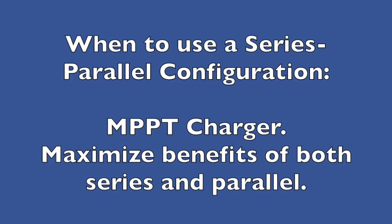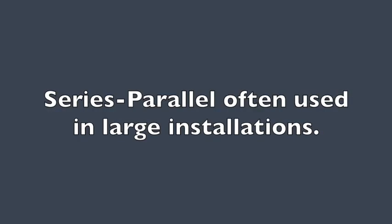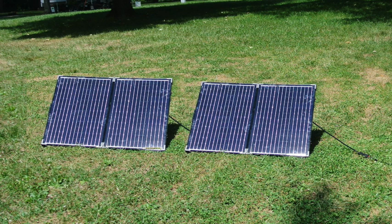When do you use a series-parallel configuration? This requires an MPPT charge controller and it maximizes the advantages of both series and parallel configurations. It is no mystery then that series-parallel configurations are often used in large solar installations in RVs. If you connect multiple portable suitcase chargers together, you are doing a series-parallel configuration — the two panels in each suitcase are parallel-connected, and if you connect two suitcase kits together in series, you have a series-parallel configuration.